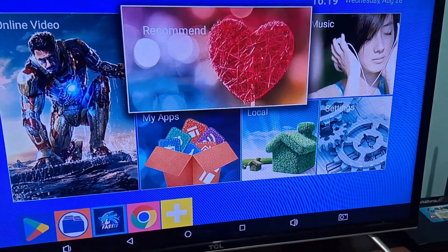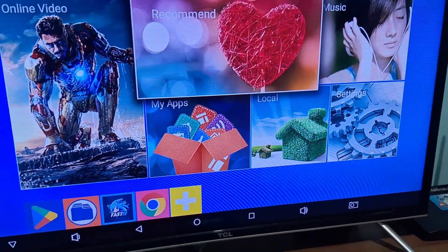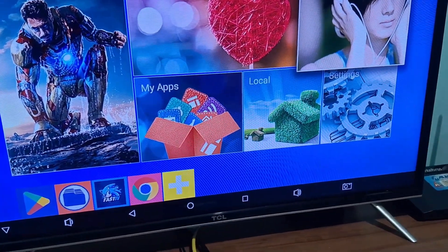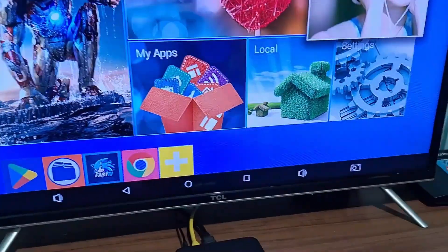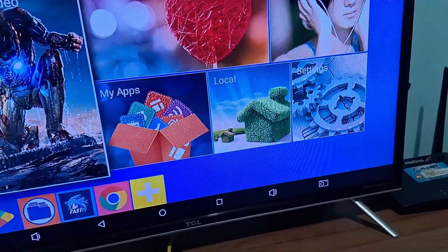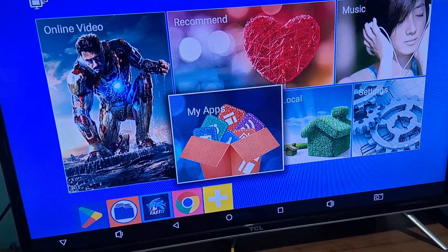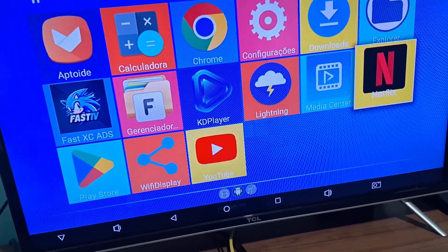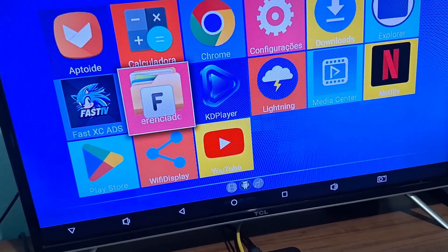It returned to the home screen — here I can normally control my TV box. I can change settings, navigate through the TV box using the virtual control functions. I'll test the OK button as well — it's working! Everything is working okay with this control.